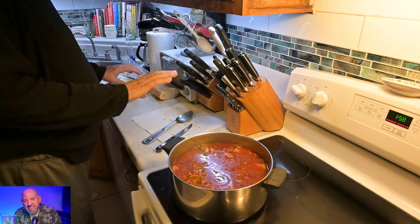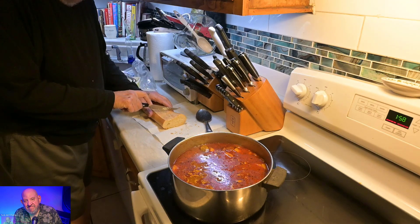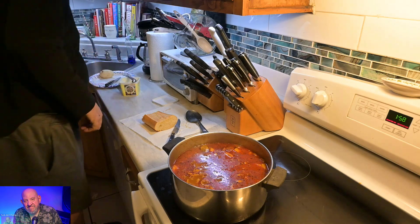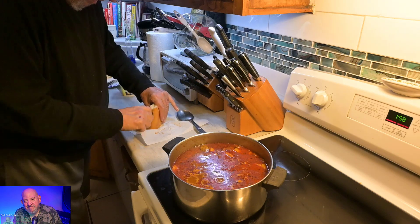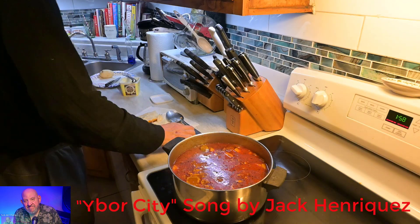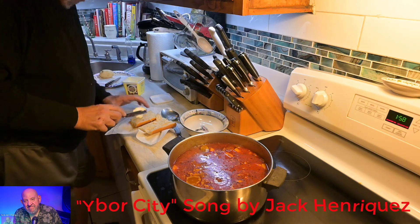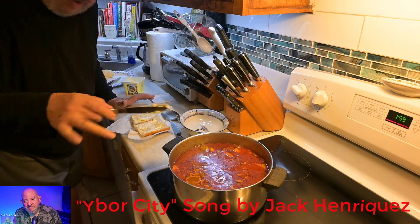We're not going to get fancy about this — it's real simple. Get yourself a little bit of bread here, no big deal. You gotta love it. This is how you do it.